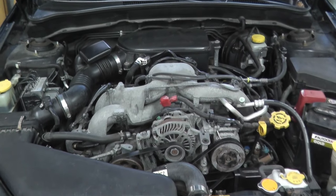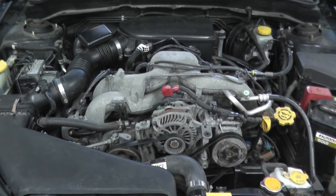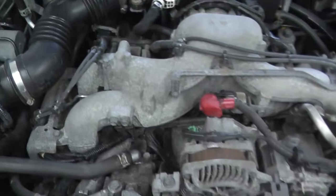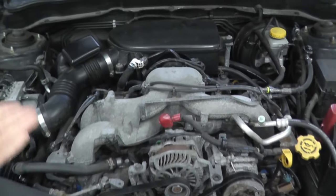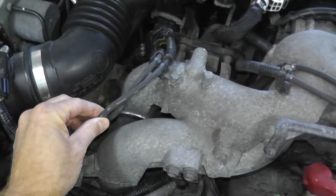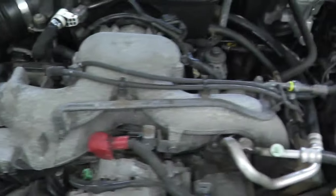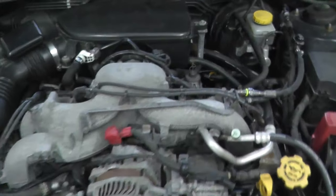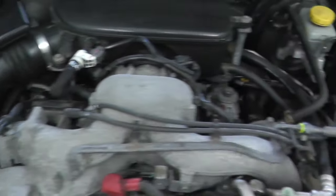Chances are you've done some research and you know that P301 or P302, etc. deals with a misfire code. So how can you diagnose precisely what's going on? On the boxer engine, cylinders one and three are the passenger side, cylinders two and four are the driver's side. You can also look at the spark plug wires — they're numbered. P302 deals with cylinder number two, P303 is cylinder three, P304 is cylinder four.